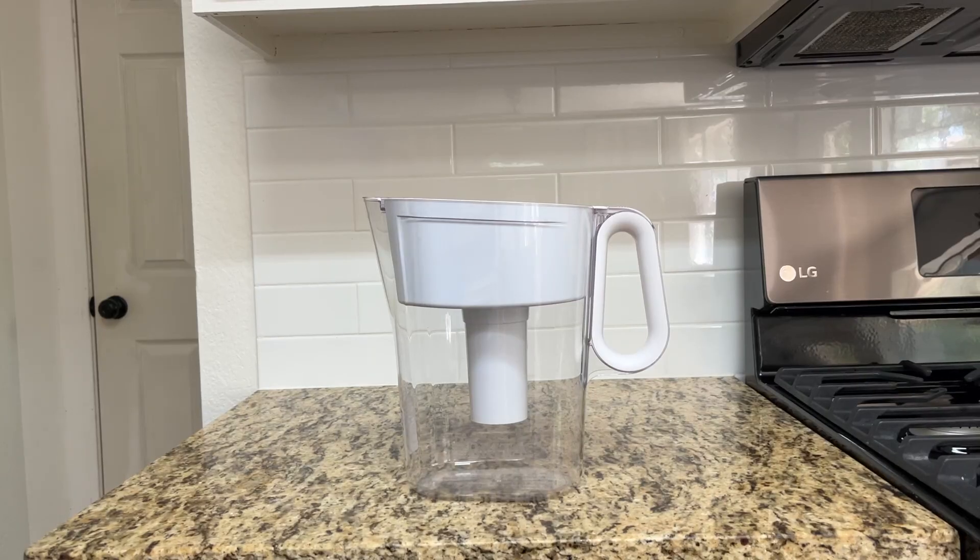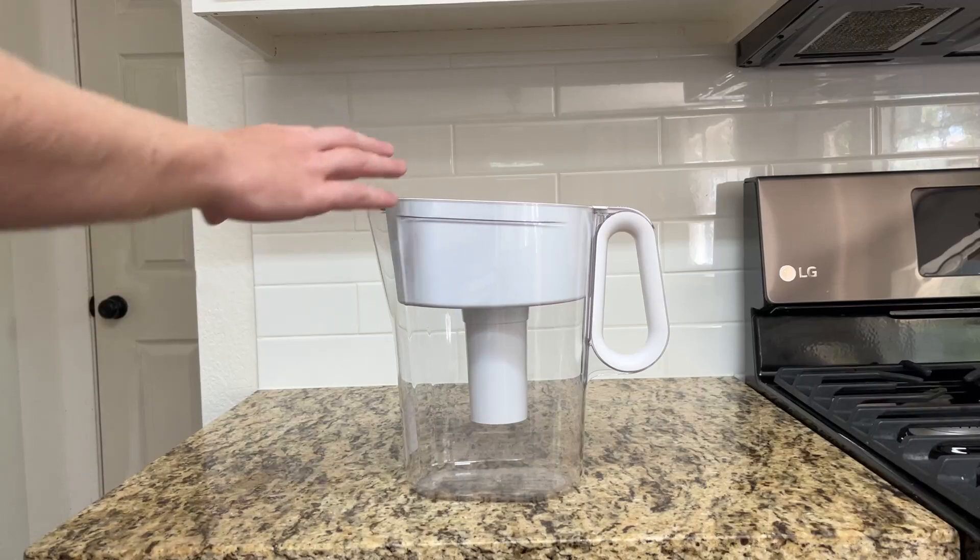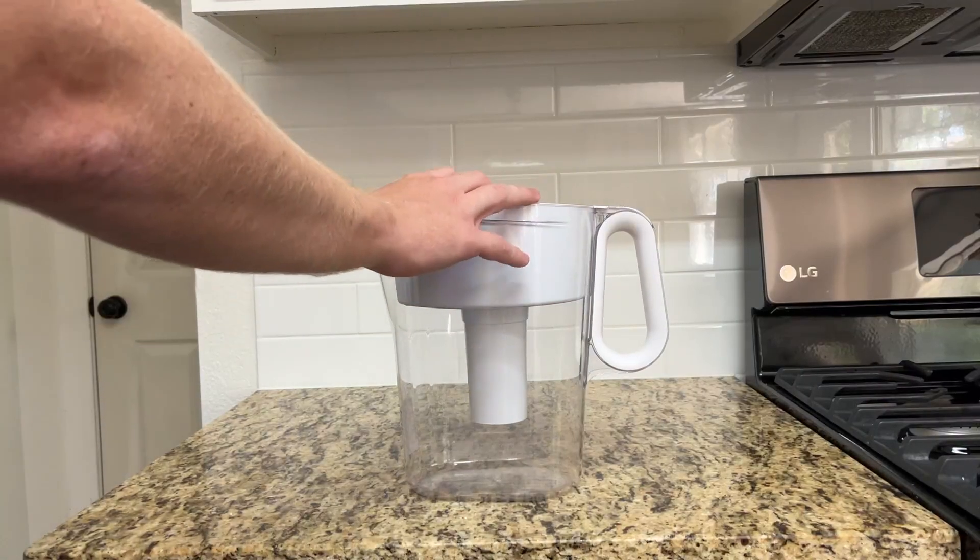I would recommend it for anybody who is looking to upgrade the quality and crispness of their water a little bit. You're definitely going to taste a difference, especially if you keep it in the fridge cold, which is obviously where this thing is going to be best.